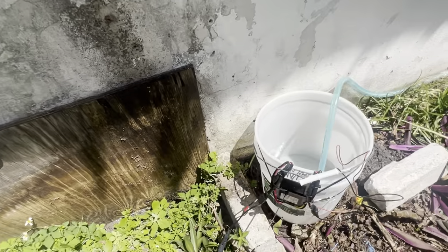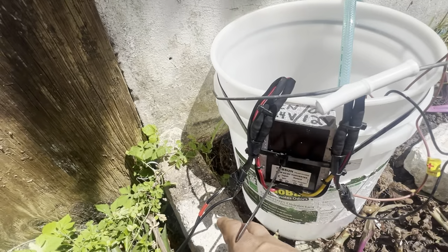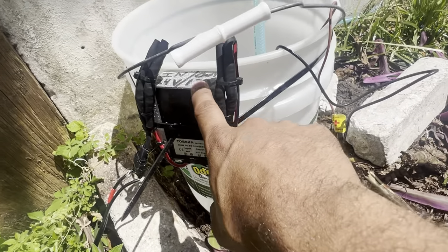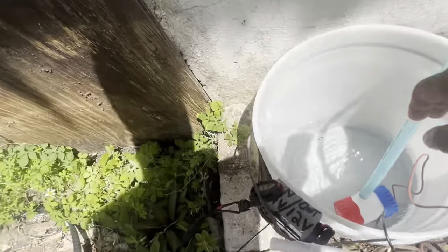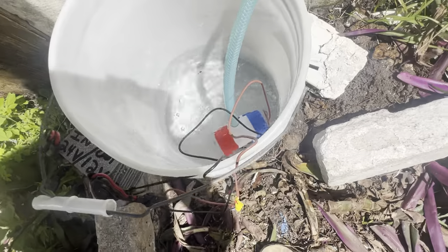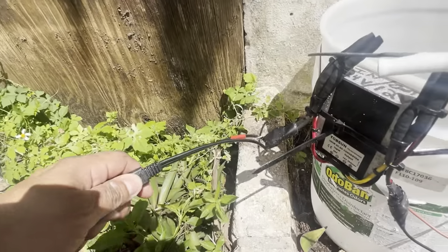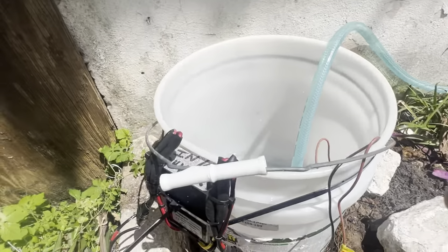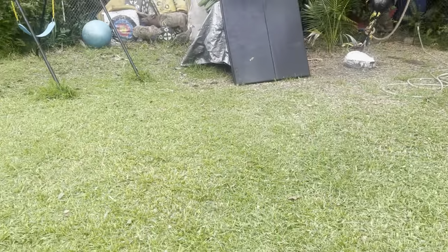And like I said again — you need a converter, people. If you don't use this converter and you try to connect it directly without it, it's not going to work. The water pump won't come on.